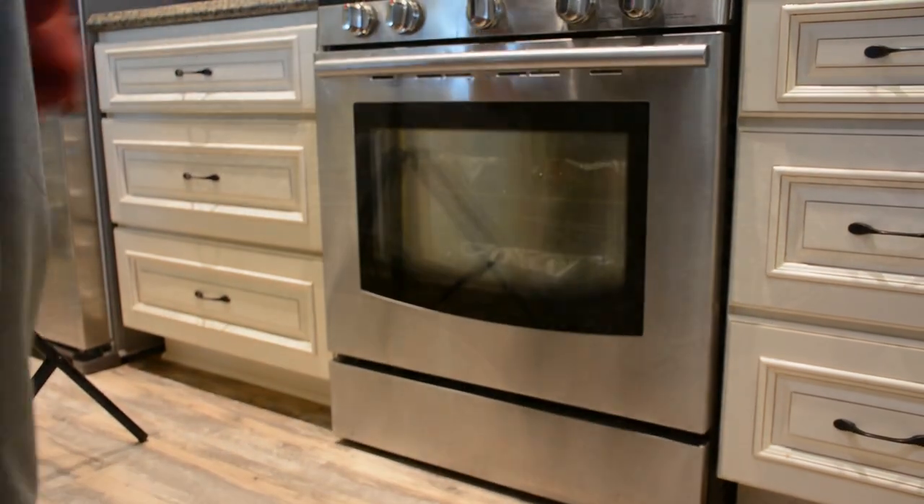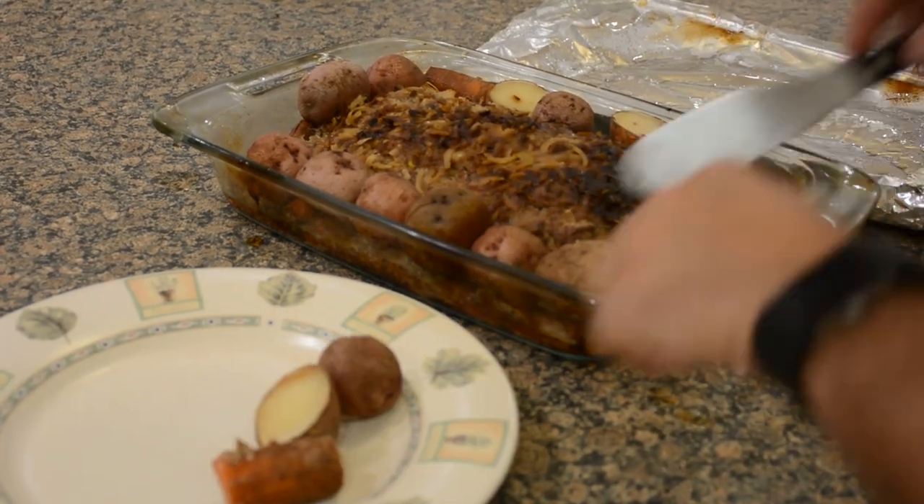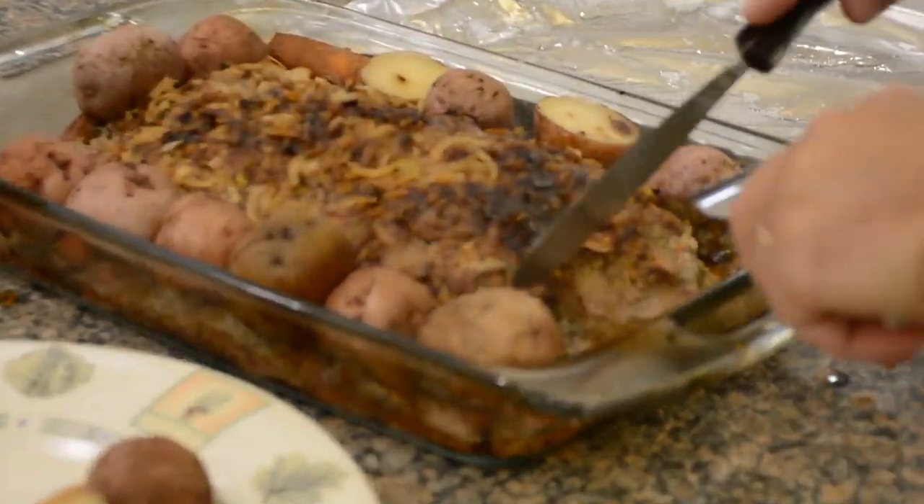Once your time is up, you can take the meatloaf out of the oven and cut into it in the center. It should not be pink at all. As long as it's cooked through, you are ready to serve.